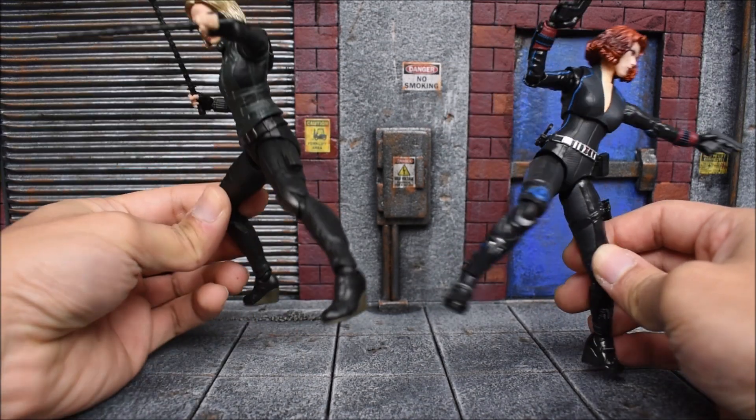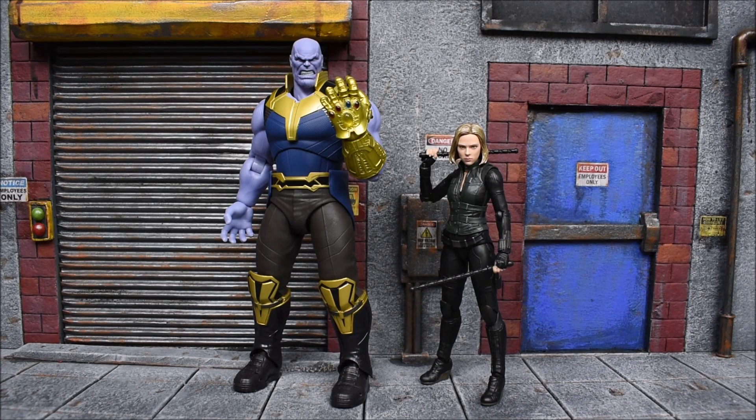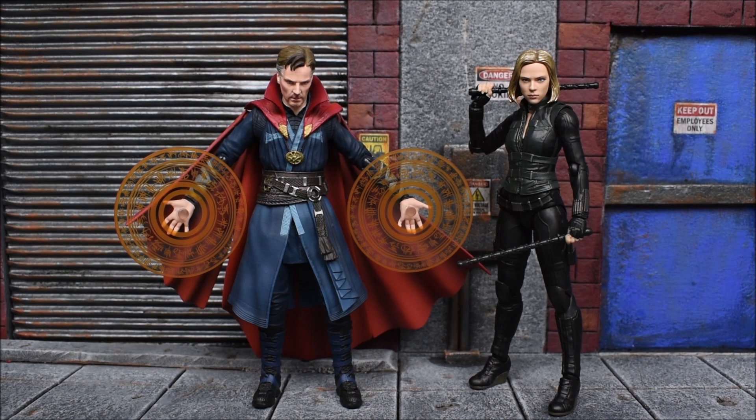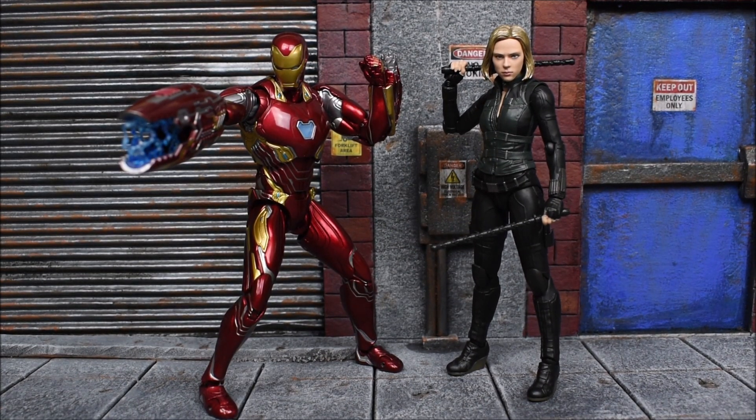Here she is next to the recently released bearded Chris Evans from Infinity War, and right next to the SH Figuarts Thanos figure — just towering over the new Black Widow as he should be, and that looks great. There we have Dr. Strange next to her, and lastly we'll get Iron Man. That's enough comparisons — you guys get the idea of how she looks next to the other figures in this line.